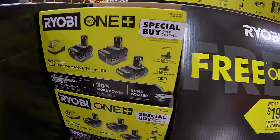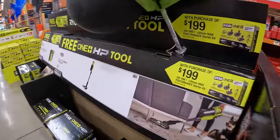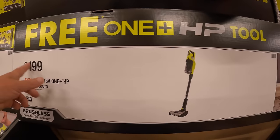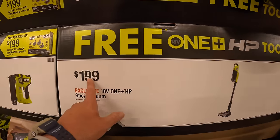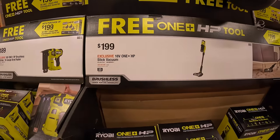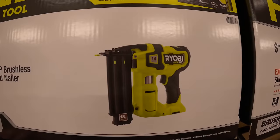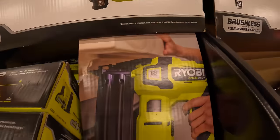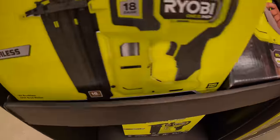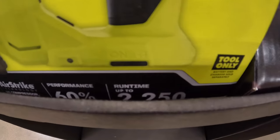Over here for that stick vacuum: $199. Like I said, it is a fantastic vacuum — when I bought it, it was $256, so this is actually on sale by itself. $189 for the HP 18-gauge brad nailer, which I have. Fantastic brad nailer, no issues with it whatsoever. 2,250 nails per charge.